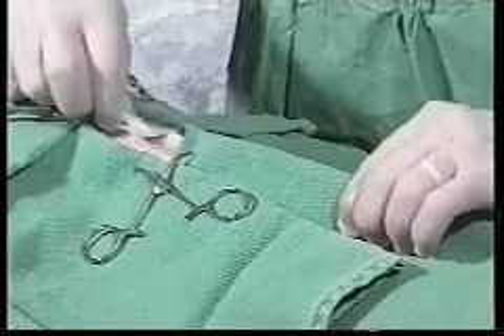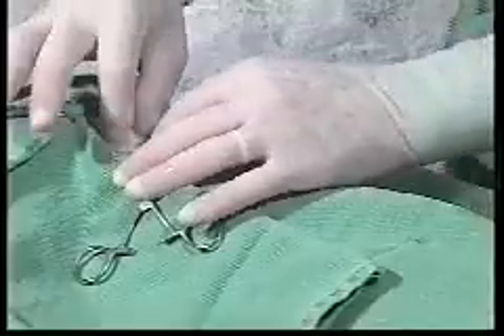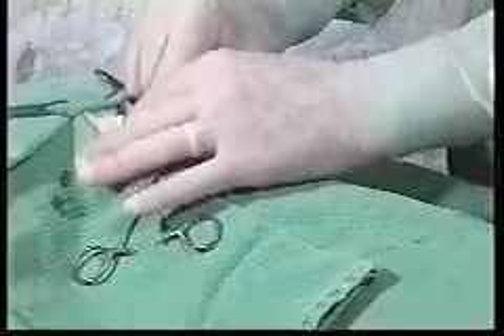A little bit here and then grabbing the tube — like so. We want to make sure that the tube is fully inserted. We are now going to suture the tube in place.